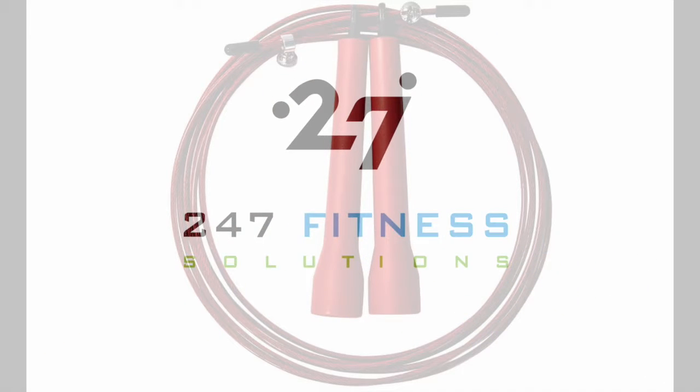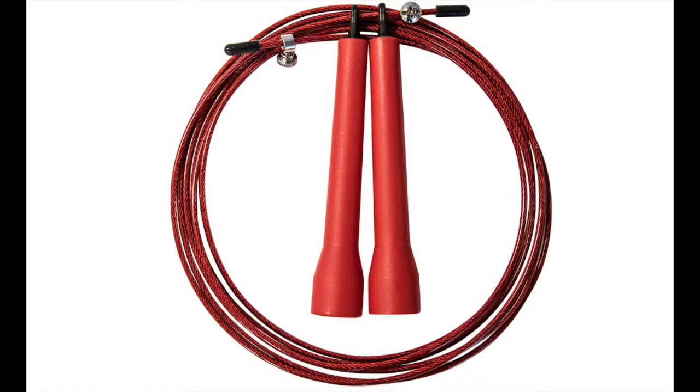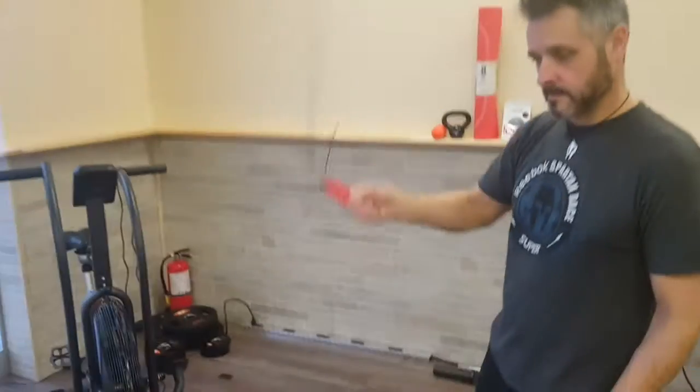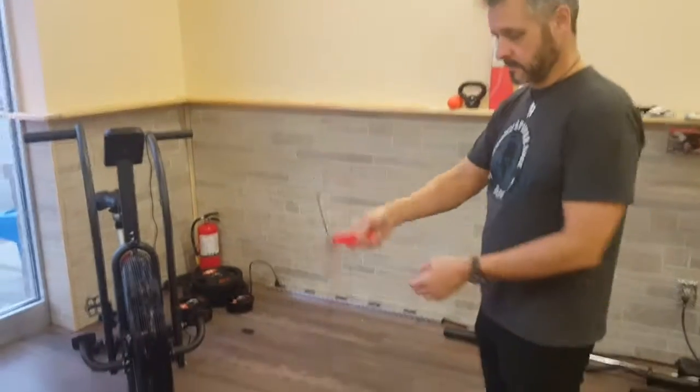Hey, it's BJ from 247 Fitness. I'm just here talking about the Red Cable Speed Jump Rope today. This is a great rope for a great price, depending on how fast you want to go, whether you're just starting out or you need a speed rope for your CrossFit classes.